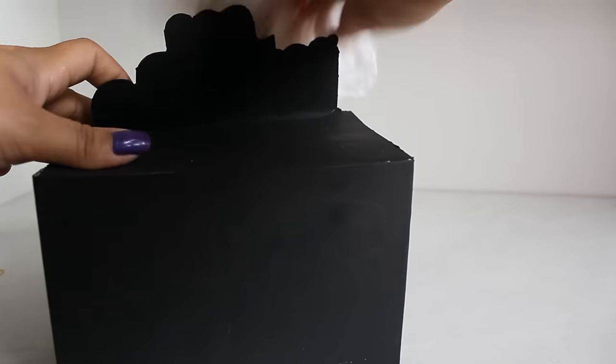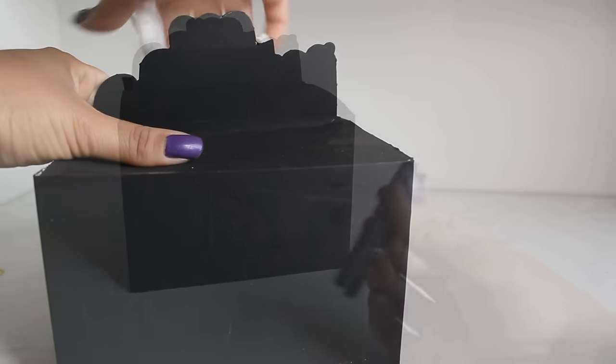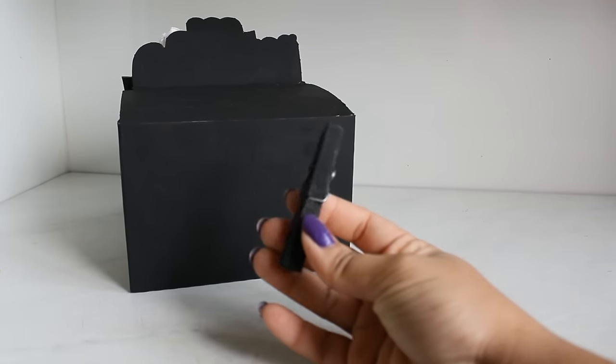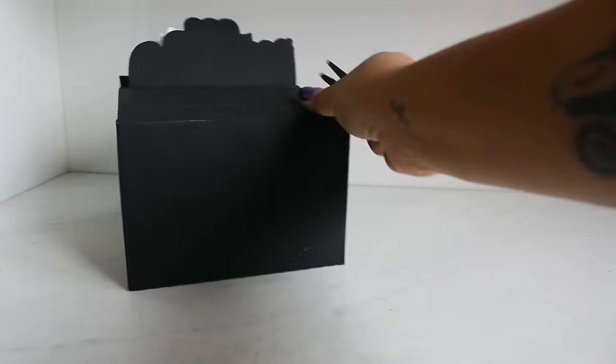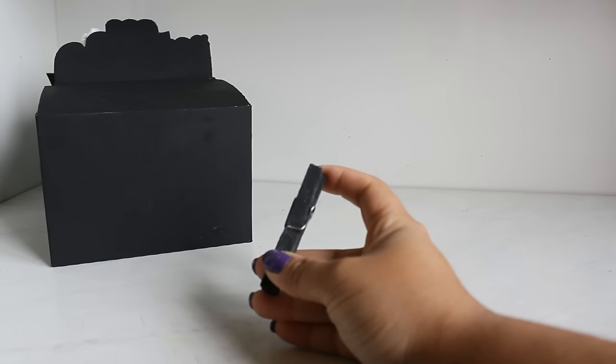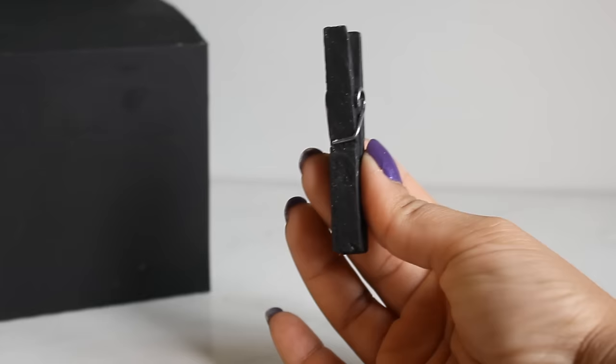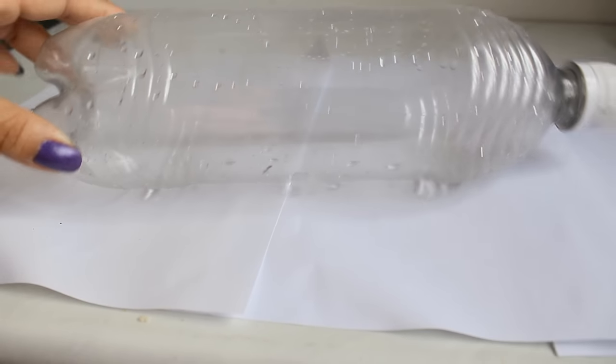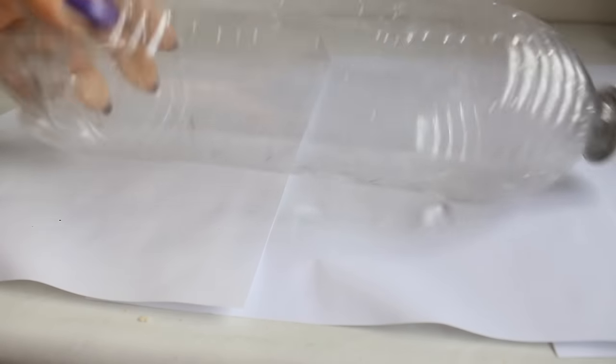Eu aproveitei essa tinta e pintei alguns pregadores também, para poder estar embalando os alimentos e fechando — é melhor do que ficar amarrando plástico ou dando durex. Ficou um resultado bem legal e parece mesmo que você comprou exatamente para isso.